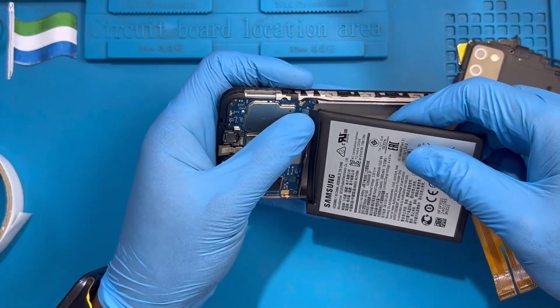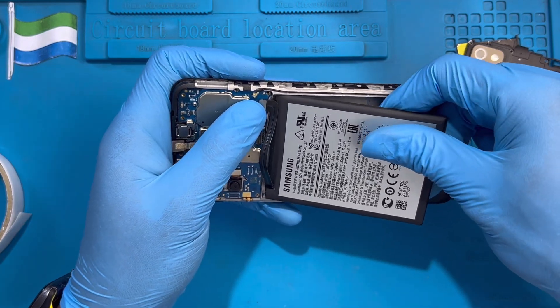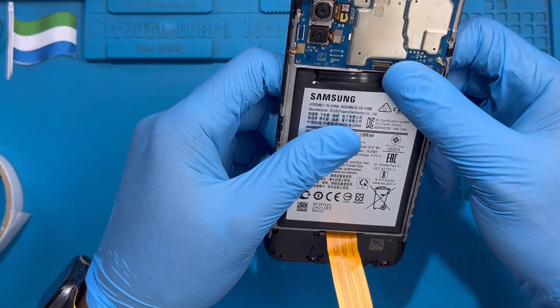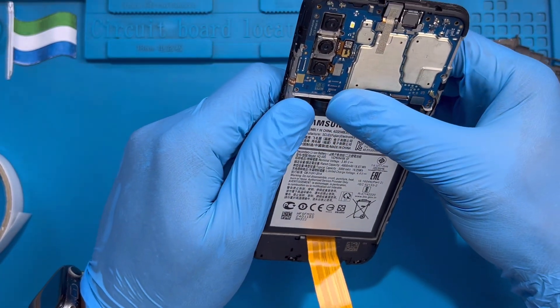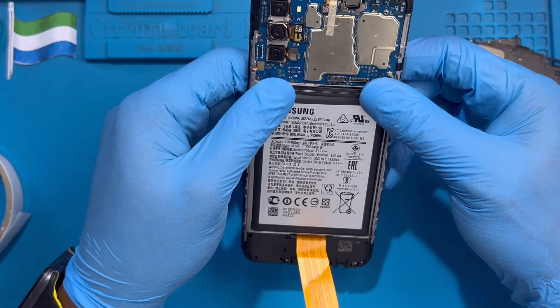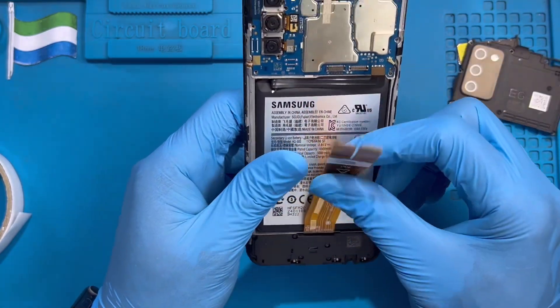Now you need to fix the battery terminal first. Then put the battery inside so you don't lose the position — put the battery inside like this. Make sure it's very straight. Then this cable you just fold it like this to get the right position of the cable. Just fold it like this and then fix back the LCD.